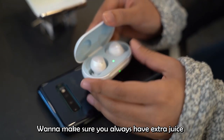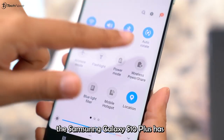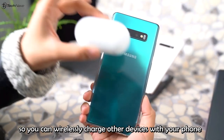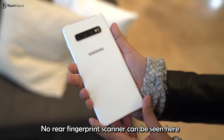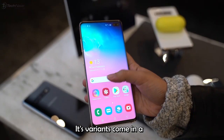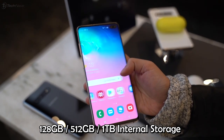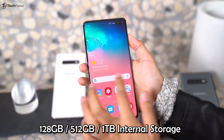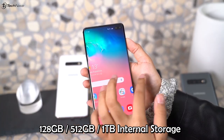Want to make sure you always have extra juice for your wireless accessories? The Samsung Galaxy S10 Plus has wireless power share so you can wirelessly charge other devices with your phone. No rear fingerprint scanners here — it has an ultrasonic fingerprint scanner. Its variants come in 8GB or 12GB of RAM and 128GB, 512GB, or 1TB of internal storage.